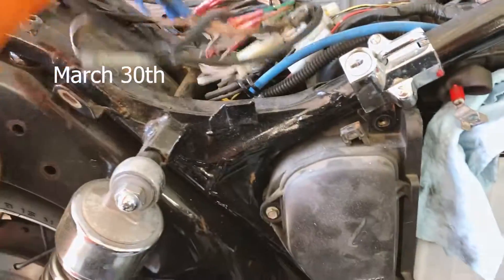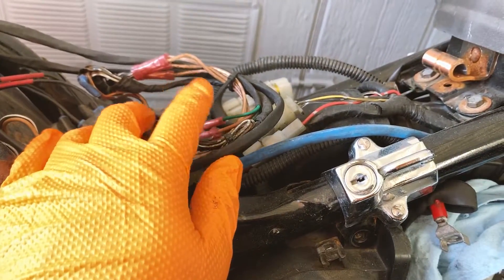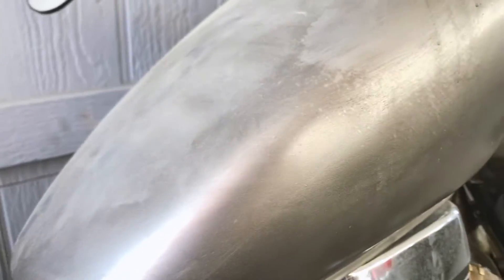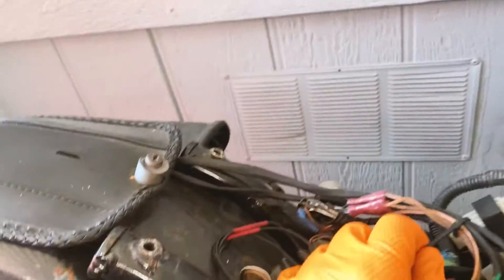The bike does not start still. I put the new battery in, and even with the battery, the voltmeter shows that when I try to start it, there's still not enough power. It seems like the voltage dips a lot when I turn the ignition on and try to start it.